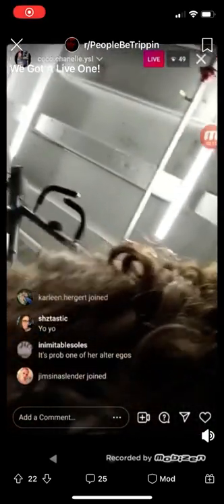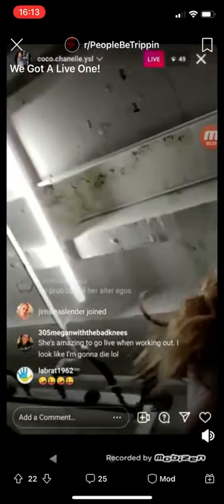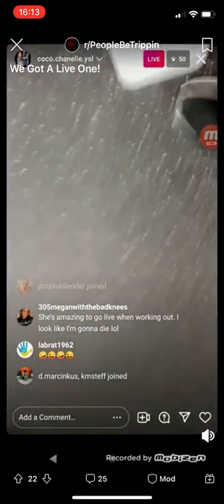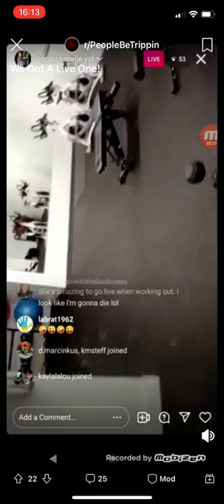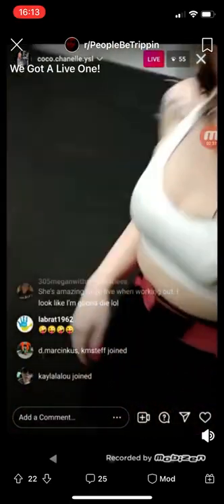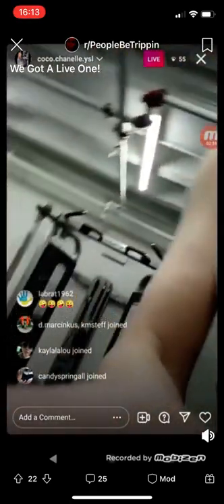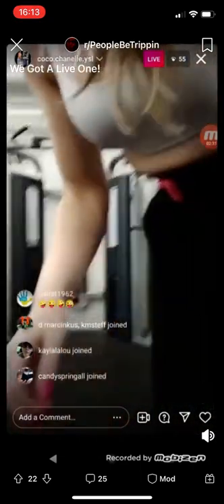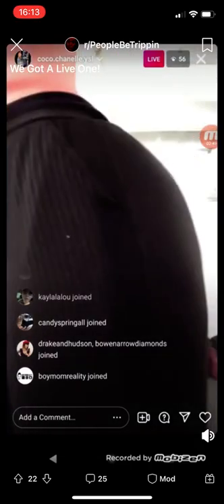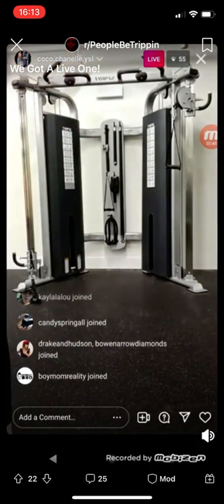This machine is a multi-trainer — you can pretty much train on anything. I'm working on back right now. We're trying to get summer ready: guns out, buns out!